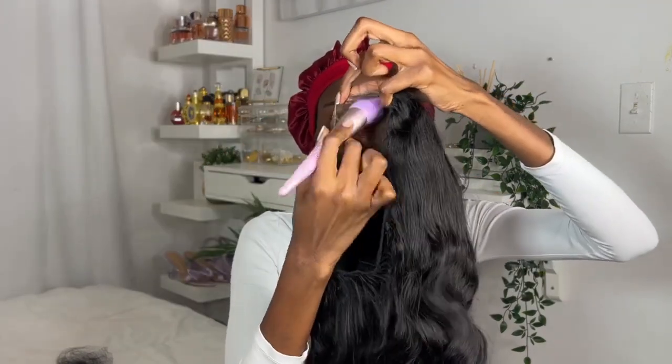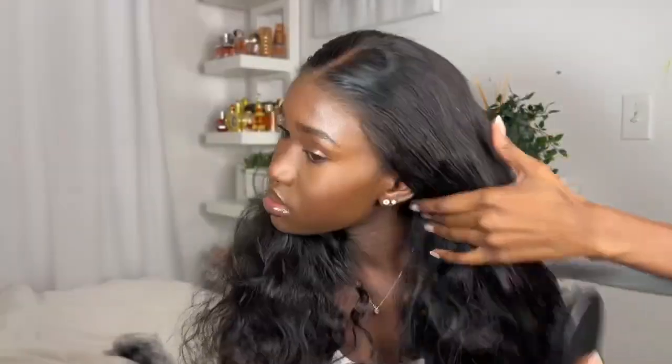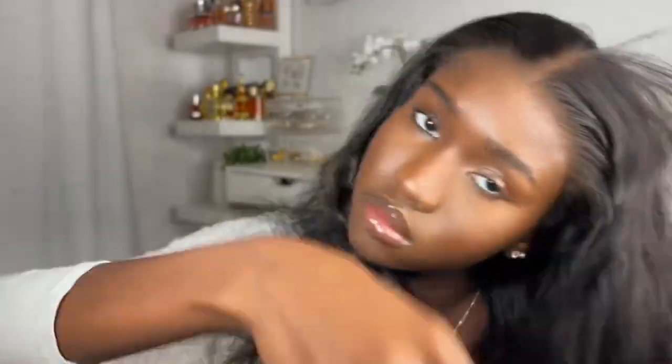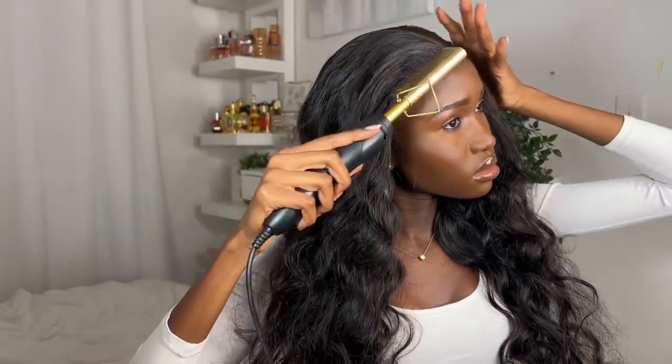This wig is 26 inches, 4x6 HD lace — it's more wide for parting spaces and so much better than a 4x4 lace closure wig. It's also made with a dome cap, which is more safe, breathable, and comfortable to wear during your daily activities like running or dancing.